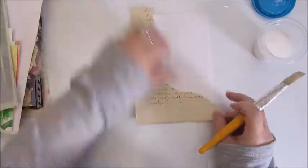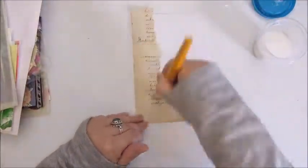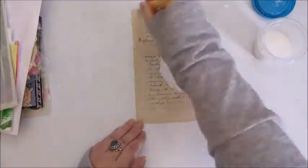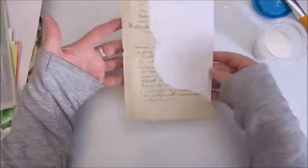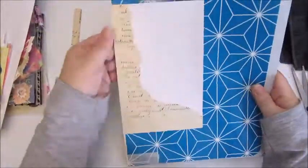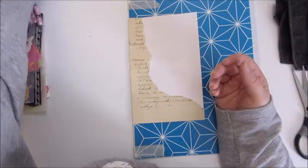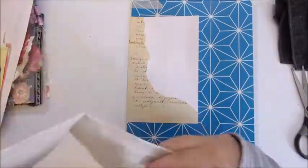I started with this script paper that was in the happy mail. And I'm gluing it down with the art medium from Scherning. Here I'm placing a placemat between the pages so it won't stick together.